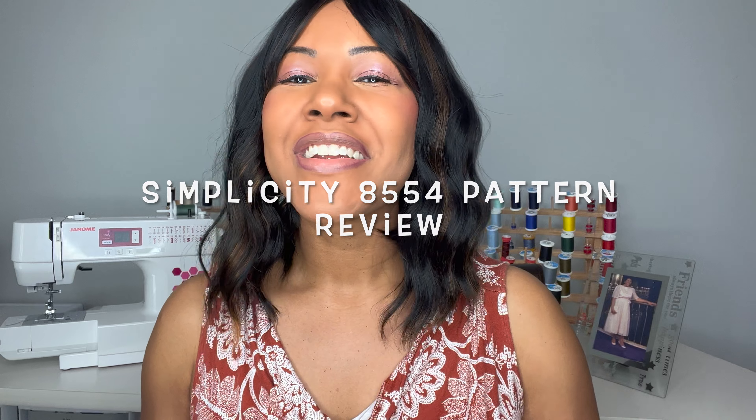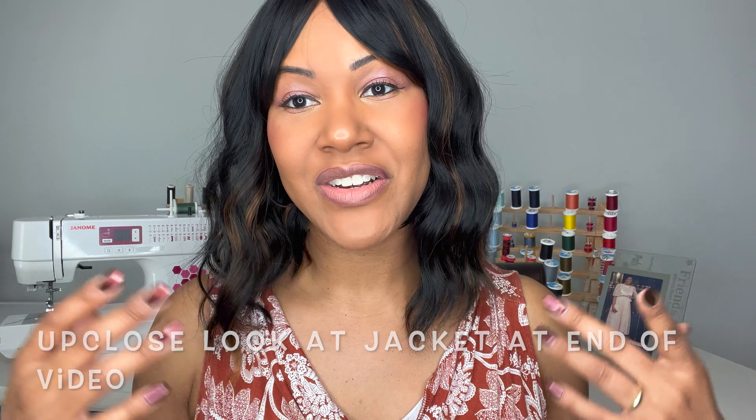Hey you guys, the Doc is Hope here and welcome back to my channel. I hope you guys are doing well and having a great week so far. Today I am going to be sharing with you guys a pattern review. I just finished sewing up something that I absolutely love and I had to review it because I think it's a great pattern. And of course, I will show you guys how my jacket turned out. If you like this video, give me a thumbs up down below, and if you have not yet subscribed, go ahead and hit that subscribe button so we can continue to hang out together.